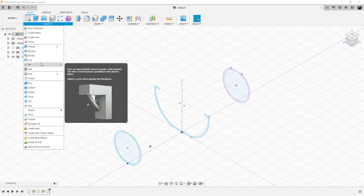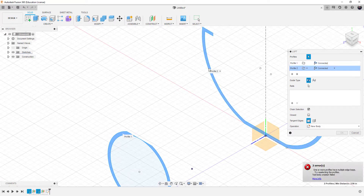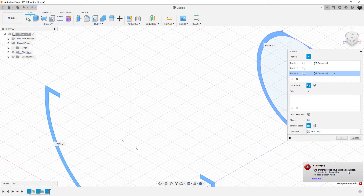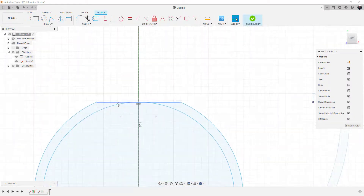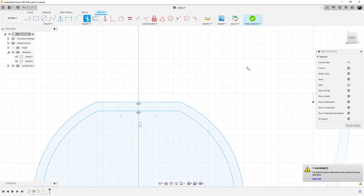Now that we have three objects on three different sketch surfaces at three different Z distances, we'll create a loft. The loft takes the shape from profile one to profile two to profile three. However, it says 'profiles have multiple loop edges.' My concern about the circle and line touching is playing out. So let's go back to our sketches — we'll double-click on sketch two and fix it by drawing a line below the object and trimming the circle, giving us a clean surface.